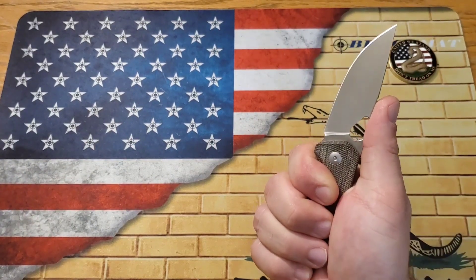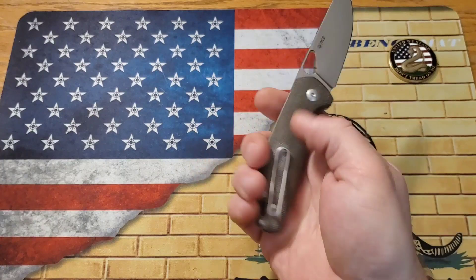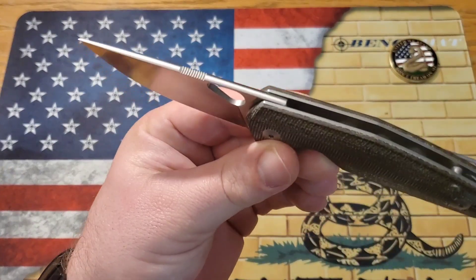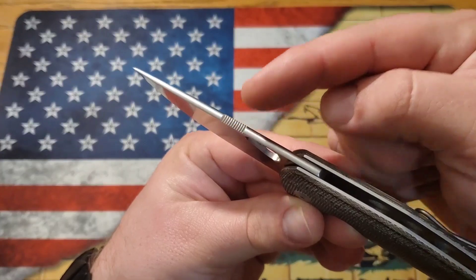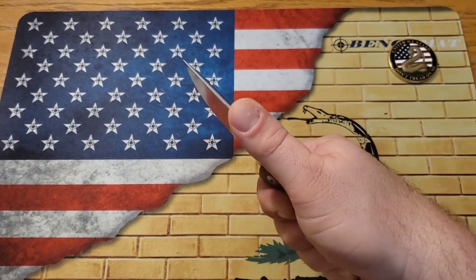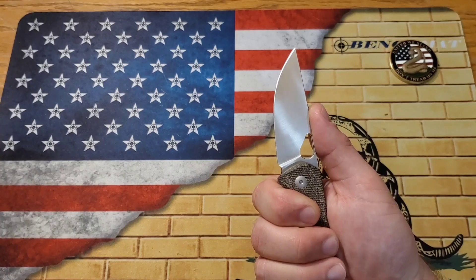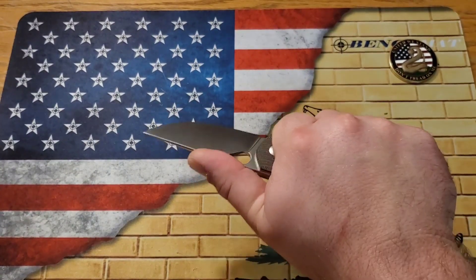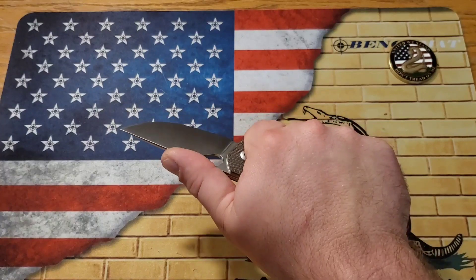Ergonomically it feels really good in the hand. I've got big hands so I'm a little cramped, but it still feels great. I can feel the wire pocket clip but it's not a hot spot. One of the most wonderful things about Giant Mouse is the rounded spine — they do it on every knife. The way they do their jimping and the location they place it is absolutely perfect, and the finish on the crown spine just screams attention to detail. I absolutely love it.